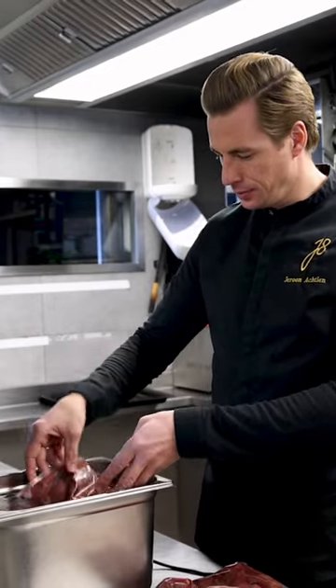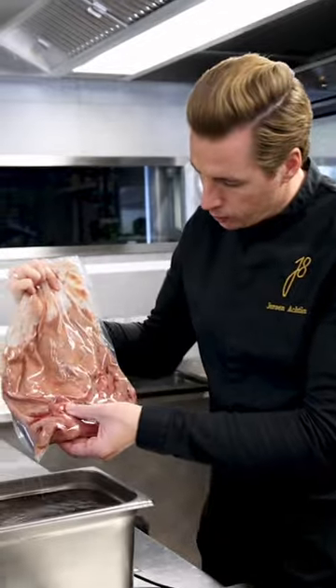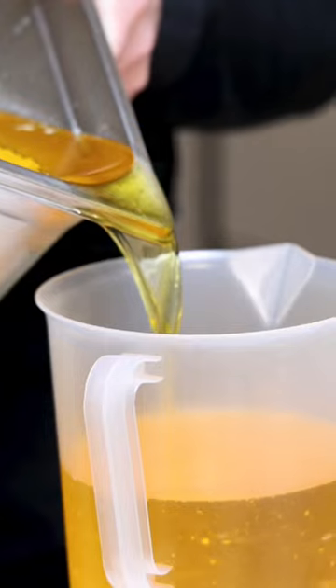The flavor is amazing, but it's missing some fattiness. To solve this, the livers are first cooked sous vide with some sherry, cognac and salt. After, the liquid is drained and the livers are blended with clarified butter.